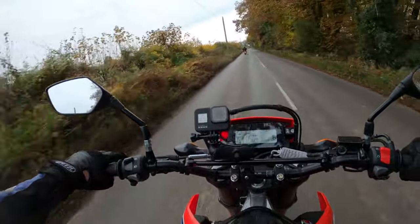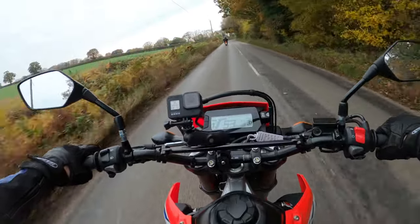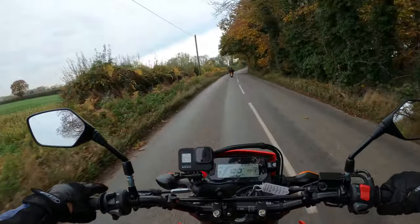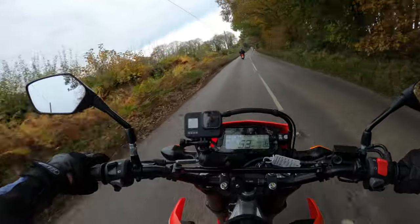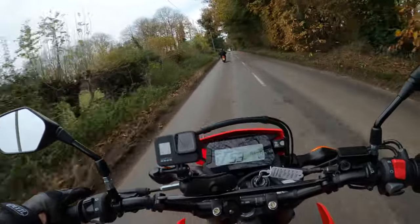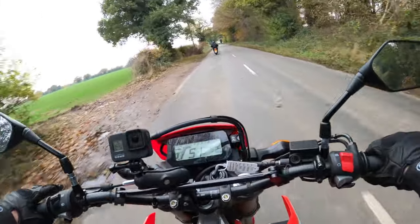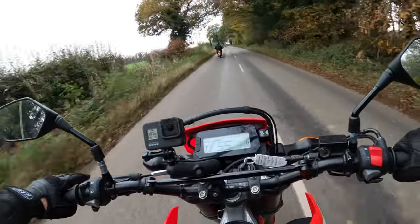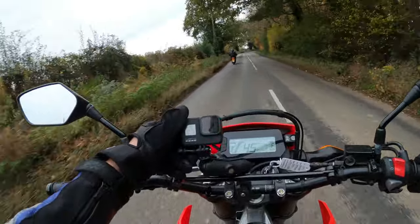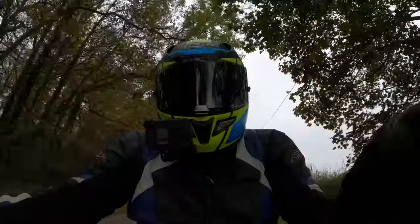Very wide bars - I don't know what it would be like for filtering through traffic if this was your everyday commute bike. Anyway, much appreciated for joining me for this quick ride out on the Honda CRF300L. Unfortunately I haven't had it for very long and I've only just jumped on so I can't tell you much more than that really. Thanks for joining me and hopefully I'll see you on the next video - take care, see you soon.